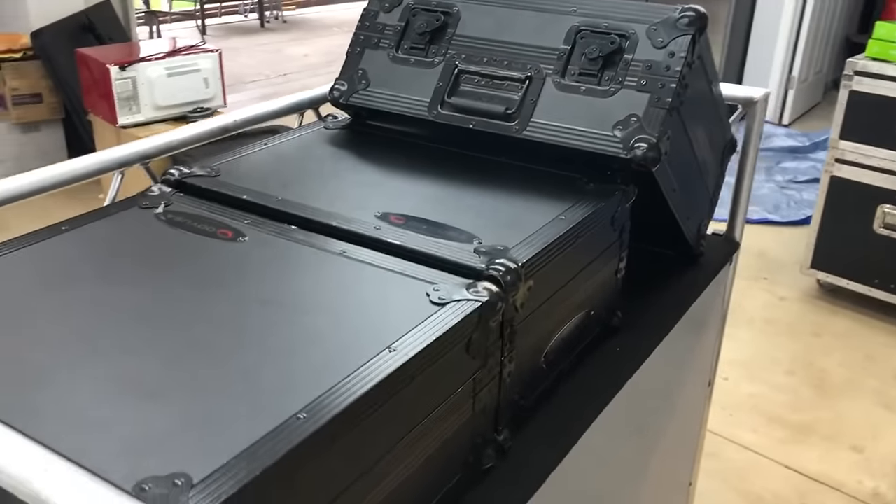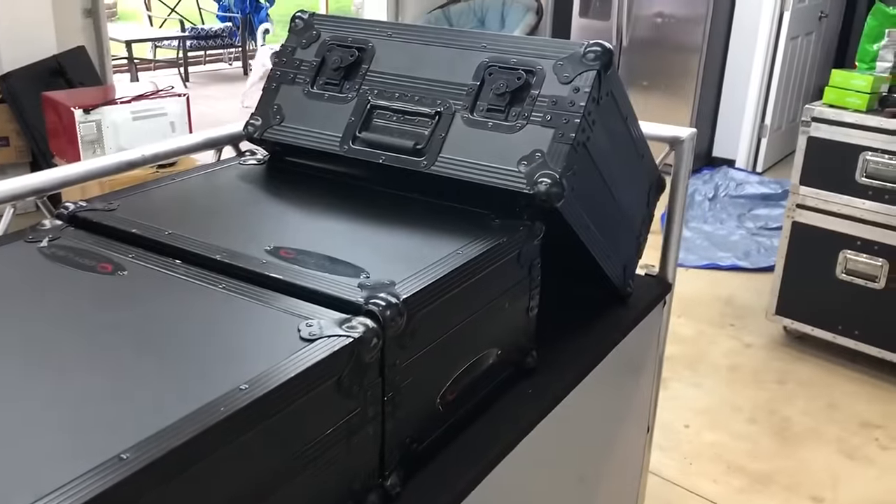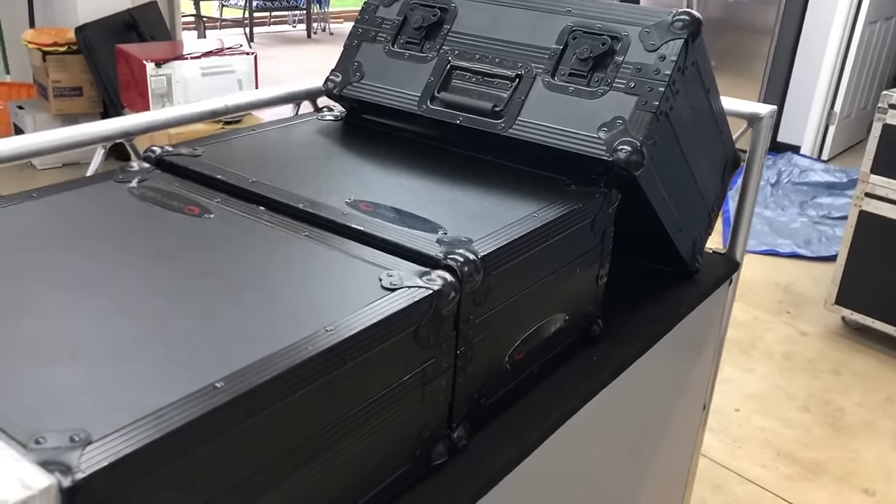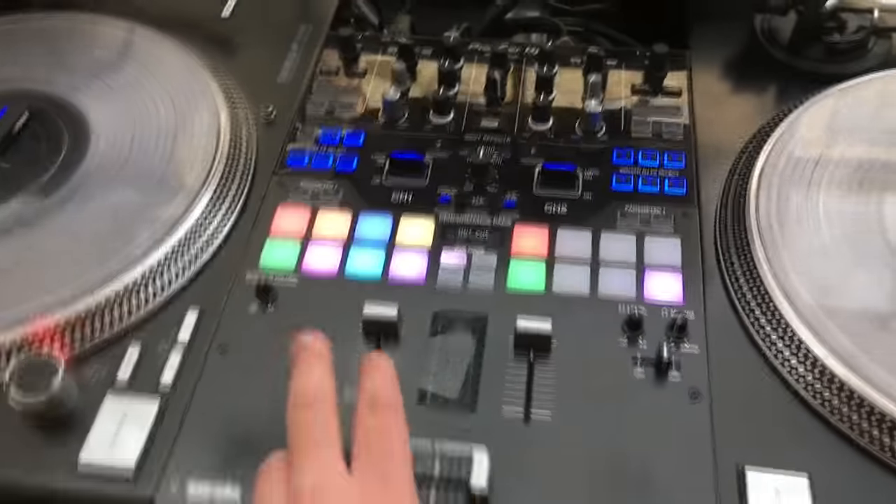Design flaw number two: it's not big enough for a DJ that uses turntables to use the cases. If I take out the cases, they do fit with room to spare — but it just wasn't ideal for what I wanted.